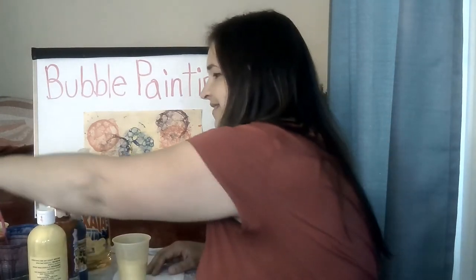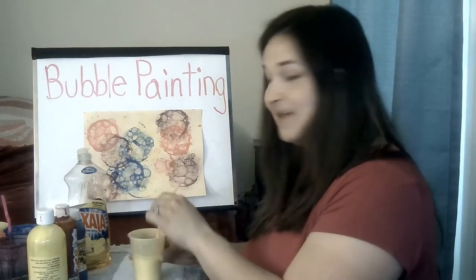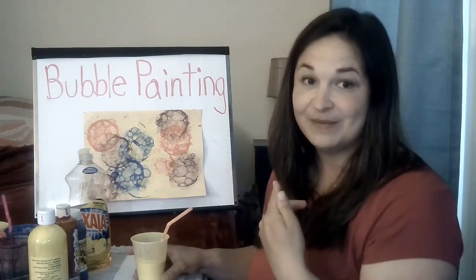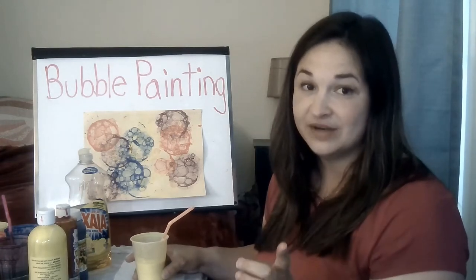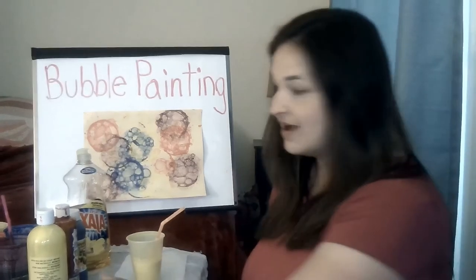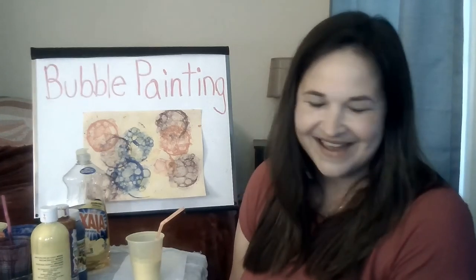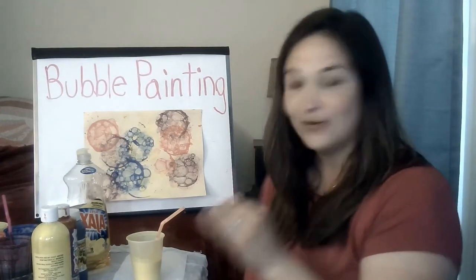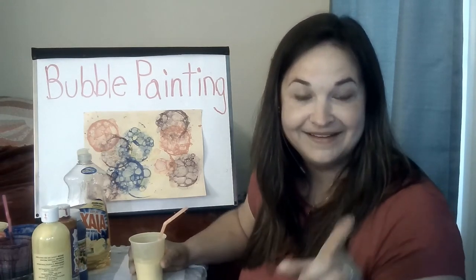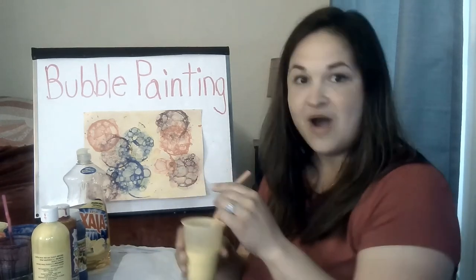And then you're gonna blow bubbles. You want to make sure that you are blowing out of the straw and not sucking in from the straw — that's really important. You're using dish soap and non-toxic paint but it won't be fun to drink that. So make sure that you're blowing out. All those times that your parents told you don't blow bubbles in your drink — here's a chance for you to blow your bubbles!